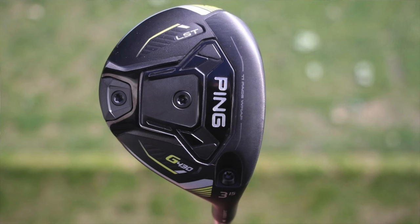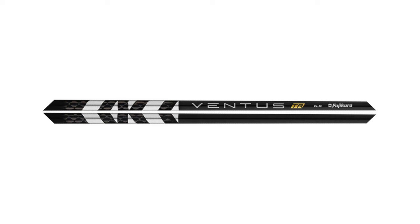Then you move into 3-wood, and we've got the Ping G430 LST, the 15-degree head. The LST is the low spin, low launch fairway wood in the Ping G430 lineup. It's got a titanium face, a forward press CG, and a bunch of tungsten in the sole. It's extremely long, extremely low spin, and for better players looking for a flatter ball flight and more distance, it's a great option. Again, adjustable hosel, and using the same Fujikura Ventus TR Black, this time in the 70-gram X-Flex version, so low launch and low spin.